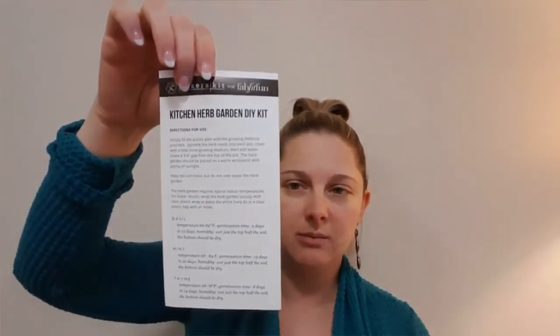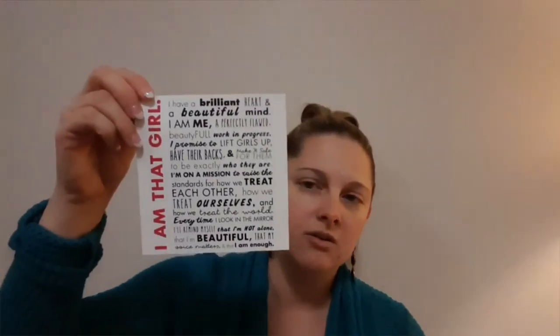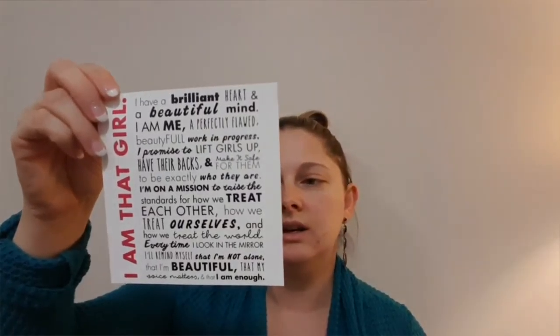The only thing in this box I'm not super excited about is the yoga mat strap, but I understand that people who do yoga would really enjoy this, so I'm going to find somebody like that to give it to. I say 'that's it' like there wasn't a lot in here, but there's a lot of really good stuff. Here's directions for the herb kit. And then there's a card in here that says 'I Am That Girl,' with all of these words on the front.